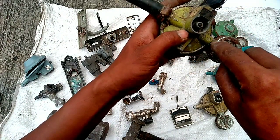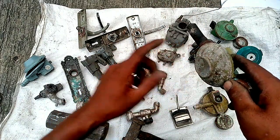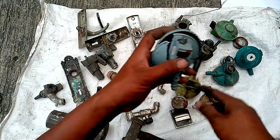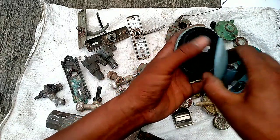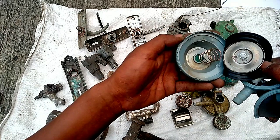Bagian ini ada kuningannya, ini bisa kita ambil. Di dalamnya ini ada karet dan juga per. Ini harus kita bersihkan.